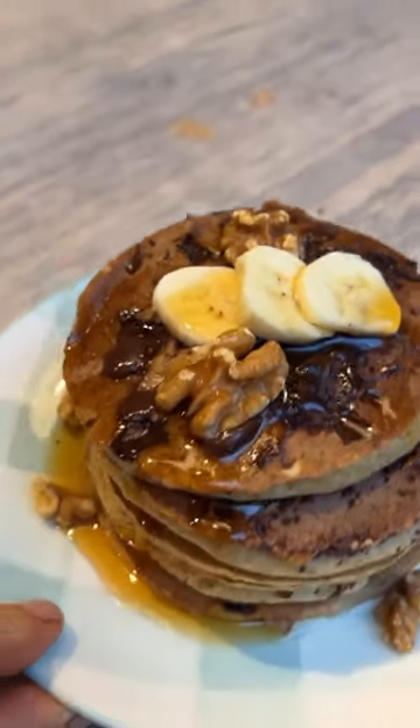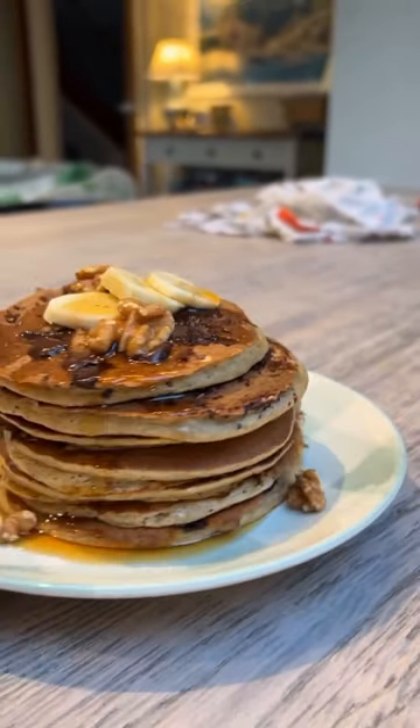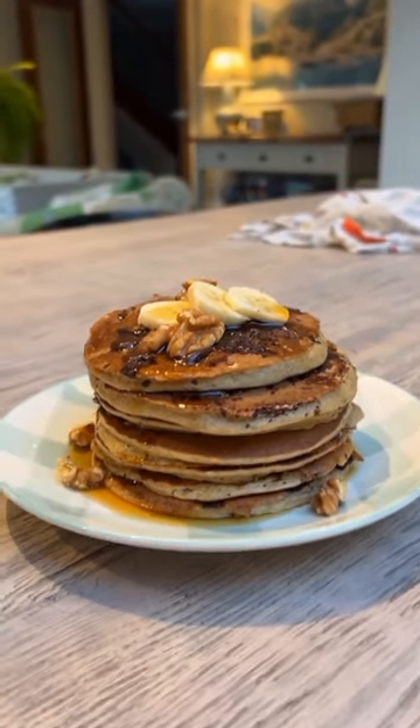That's my delicious homemade banana and chocolate pancakes for the win. What a lovely treat that is. Hope you enjoy the recipe guys. Tuck in, let me know what you think in the comments and enjoy.